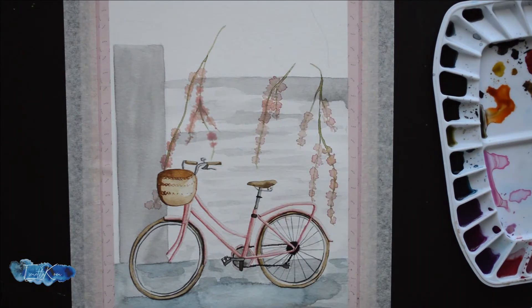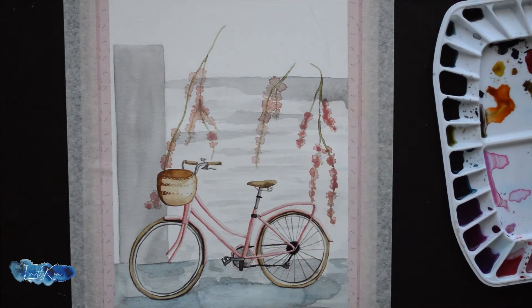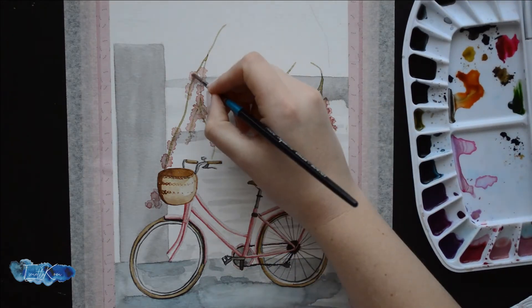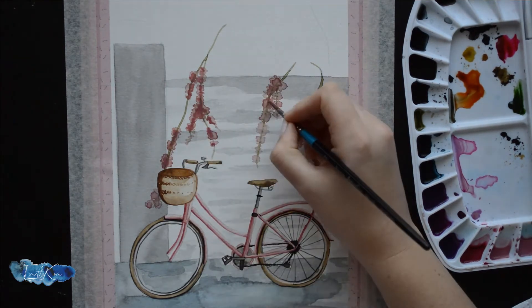Another thing that helps is to add more colors in your different tones. For example, in the flowers, in some areas I have a purple and orange tone in the pink. It still looks pink but has a purple or orange tone.